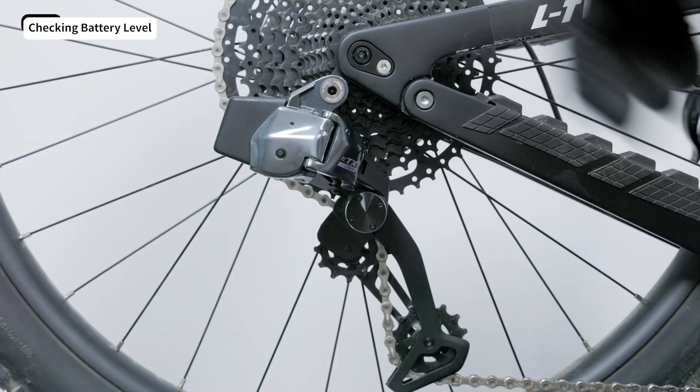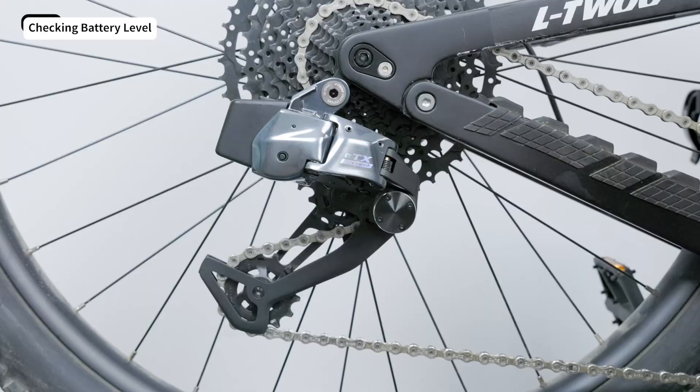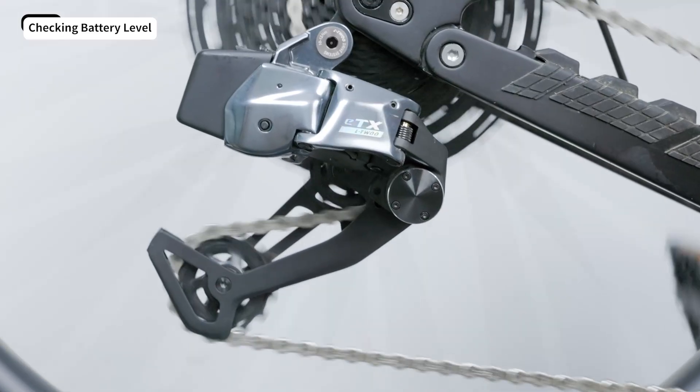At this point, press the function button on the rear derailleur for emergency shifting, and move the chain to a suitable cog for emergency riding. If the green light flashes, the battery is above 5% — plenty of power for shifting.